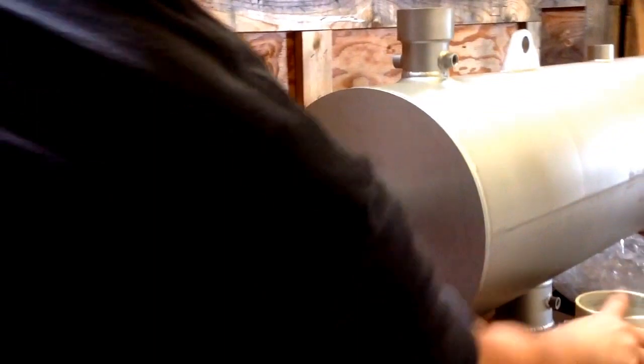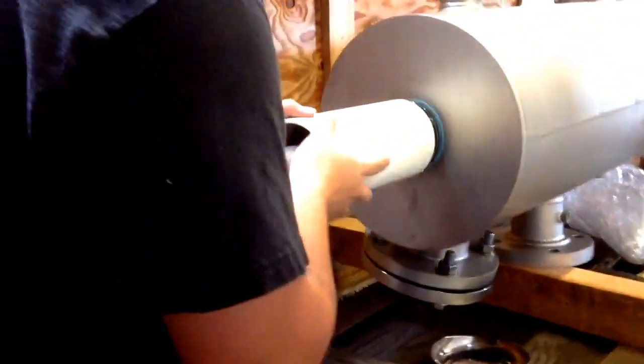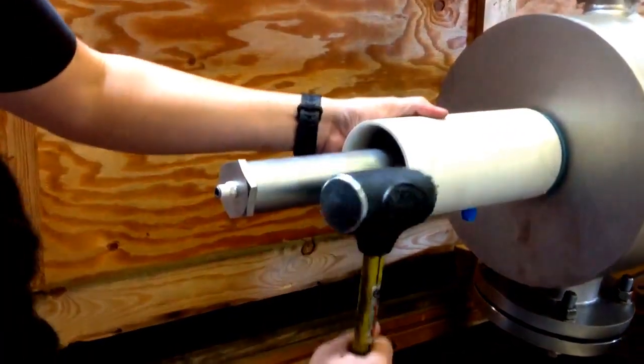After you're done tightening all the nuts, you're going to want to reinsert the sleeve onto the piston with the blue end facing down. Then take your mallet and just make sure it's really snug in place.